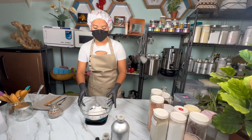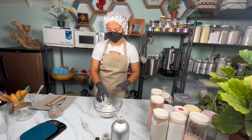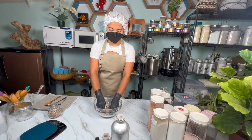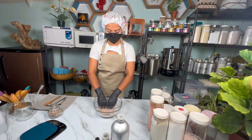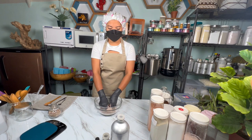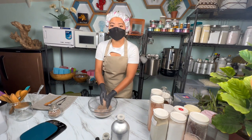Now we will mix and combine all the ingredients. I use my hands because it's easy to help break up any salt that is clumped. We mix, mix until everything is combined. All is combined now — there are no clumps.